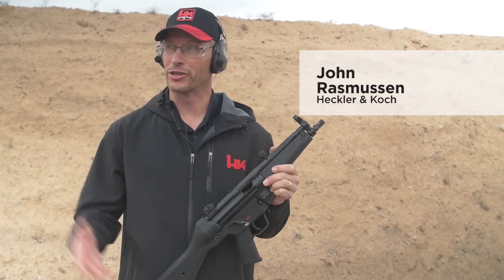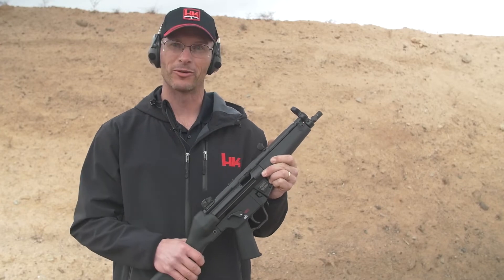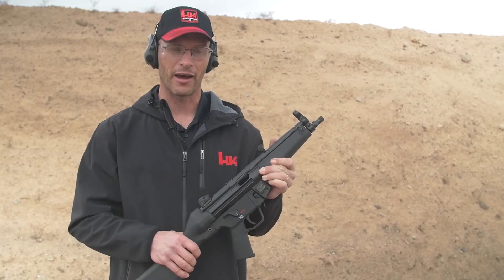Hey everyone, I'm John Rasmussen with HK Shooting here at SHOT Show 2020. We've got a couple of really neat products with this. This one just came out recently — the new HK SP5.